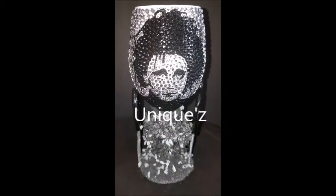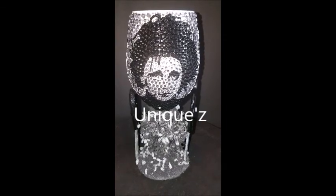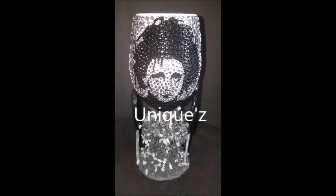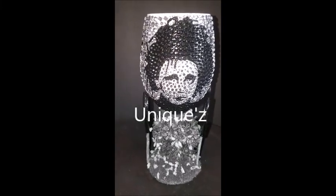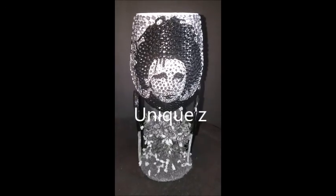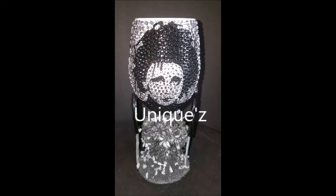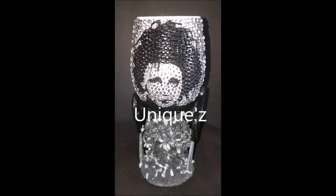If you guys are interested, the direct link for this wine glass will be in the description box below. All of our social media will be in the description box below as well. If you have any questions you can comment or email us directly — we prefer email because we'll get back to you a lot sooner. If you're interested in any other wine glass designs, contact us — we can do any design you want, everything is custom made. These are just the designs we're doing for Halloween. I hope you guys like it!